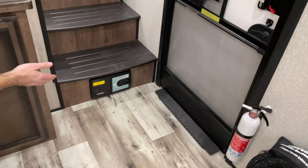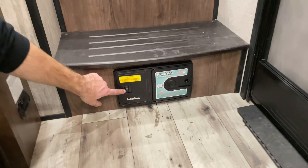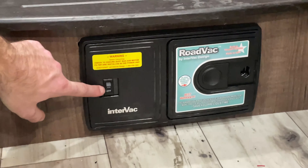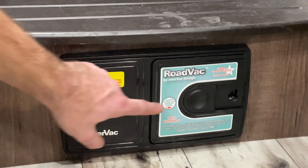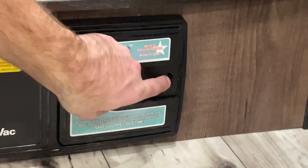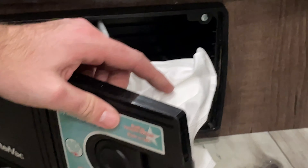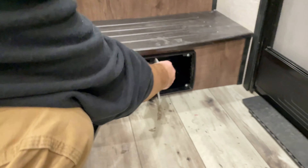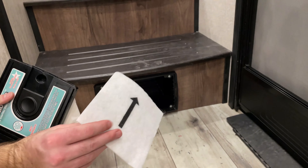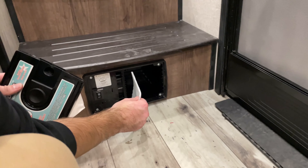Over here you have your central vac system with an on/off switch. You have a replaceable bag inside — simply pull this lever and the bag is located there. You also have a cleanable filter located here with an arrow indicating which way it's designed to go in.